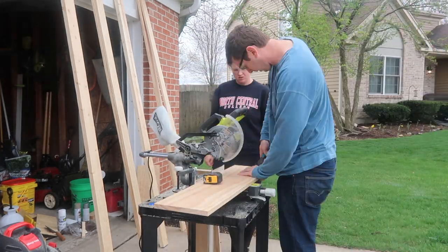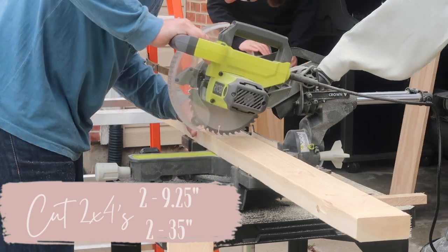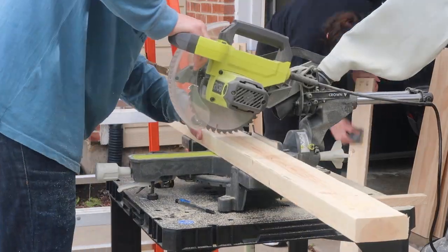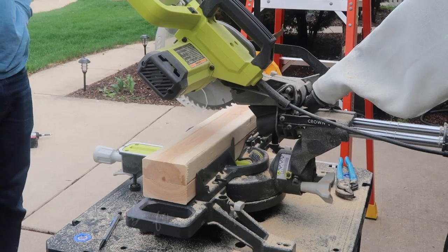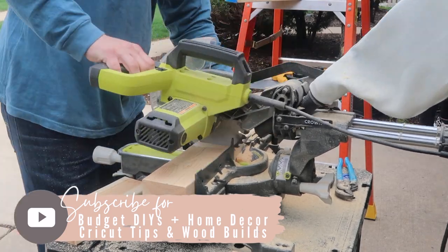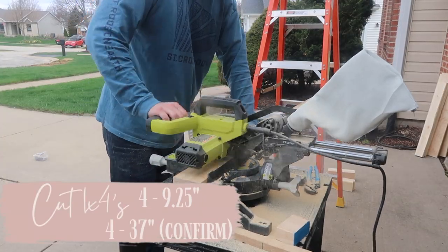Next, take your two-by-fours and cut two pieces at nine and a quarter inches, then two pieces at 35 inches. That piece is going to dictate how tall or short your console table is. We wanted them a little bit higher so that Finn couldn't grab things off of them. The original Ana White plans suggested 23 inches — I'll link those below — but when we measured it out that seemed pretty short, so we increased the length.